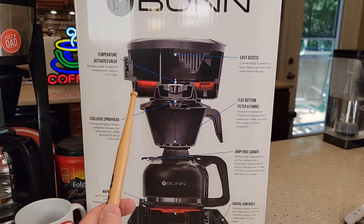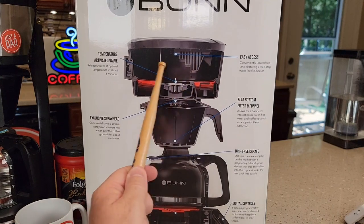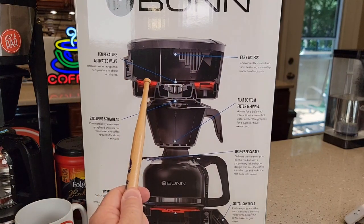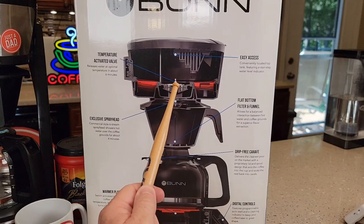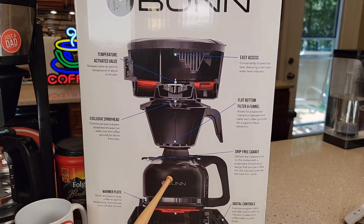Bunn does a really good job on their box explaining this. It talks about the heating element — you put the water in up here, it's going to sit there and get heated. It takes about six minutes to heat up. Once it's fully heated, there's a temperature-activated valve which opens up and allows the water to go through the brew basket, brew your coffee, into the coffee pot.